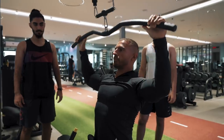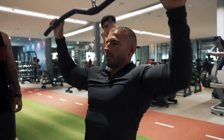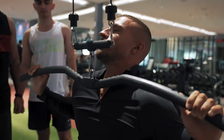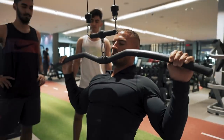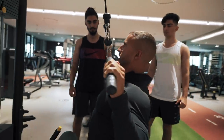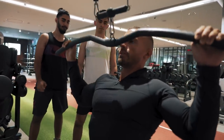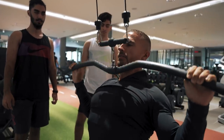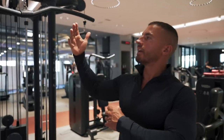Now we're going to do the lat pulldown. Initiate by pulling down, and once you've depressed the scapula, follow through with your elbows — come to this point. You're not trying to bring it all the way down to your chest, because you'll internally rotate your shoulders and end up in this hunched position — that strains your shoulders and you lose tension from your back. Elbows should always be underneath your hands. Bring the attachment to just by your chin, fully contracted, then slowly allow the weight up, stretch the lat, and repeat.